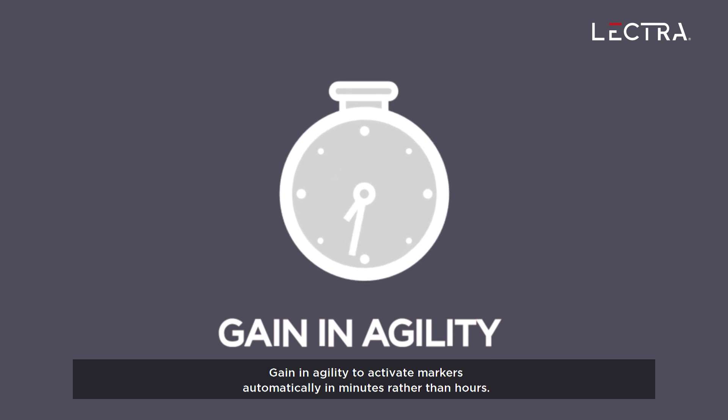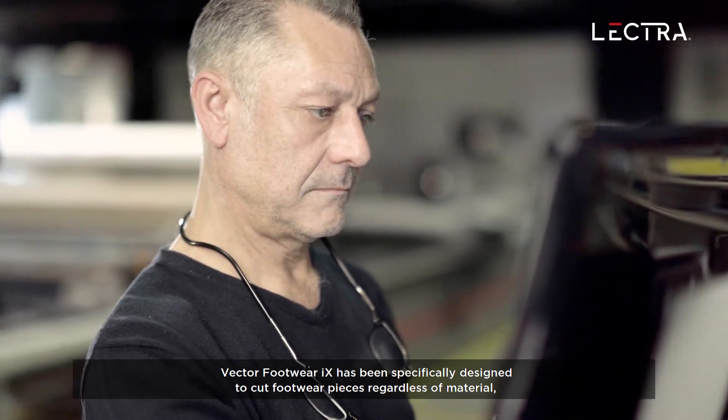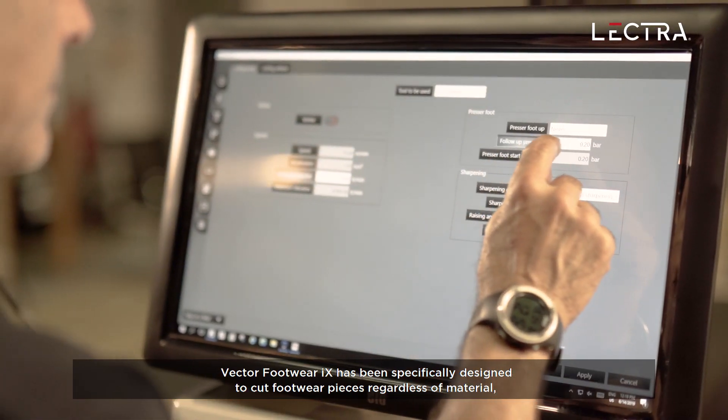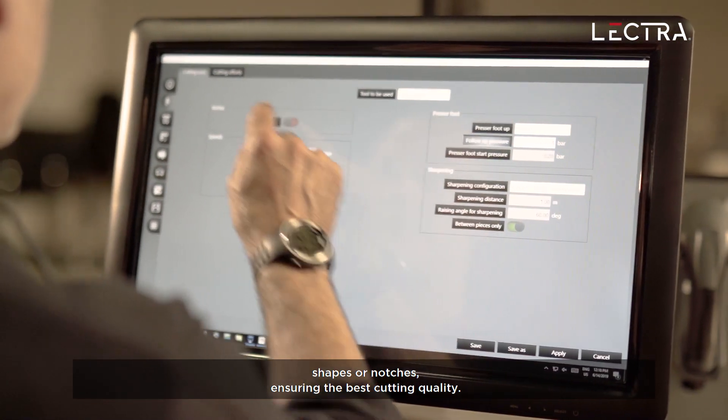Gain in agility to activate markers automatically in minutes rather than hours. Vector Footwear iX has been specifically designed to cut footwear pieces regardless of material, shapes, or notches, ensuring the best cutting quality.